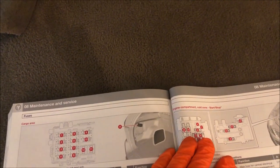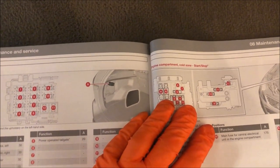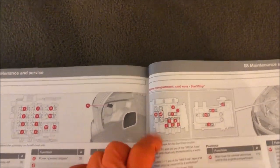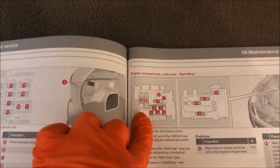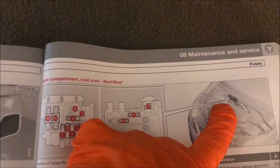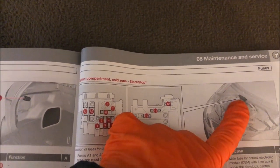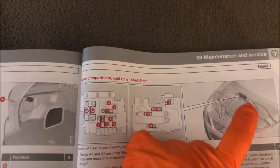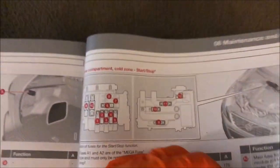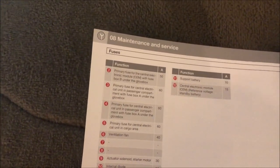If you have the engine with start and stop, you will have this extra fuse box which is located under the bonnet. So you get the bonnet open and you will find that box right there. And you will have the different functions in there.